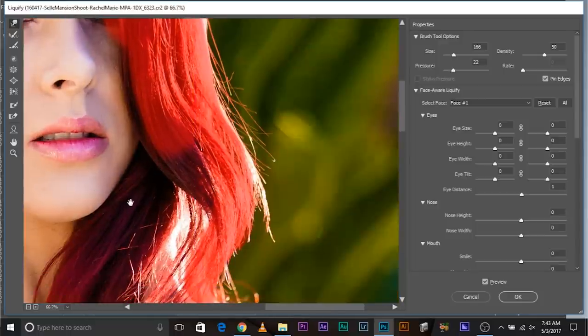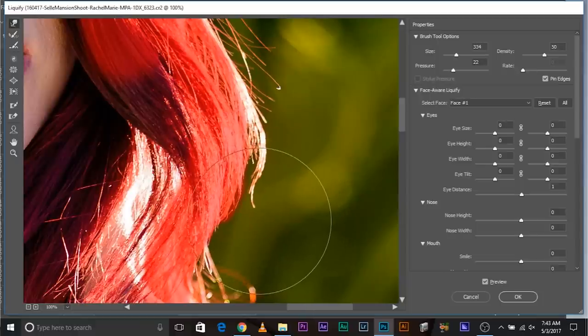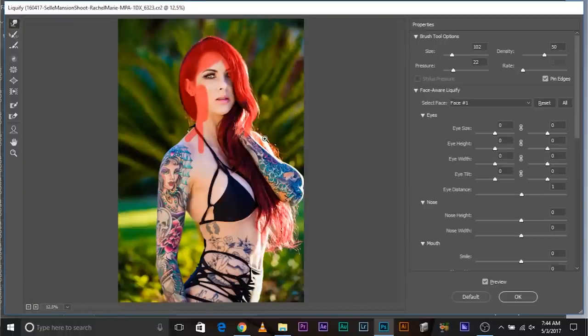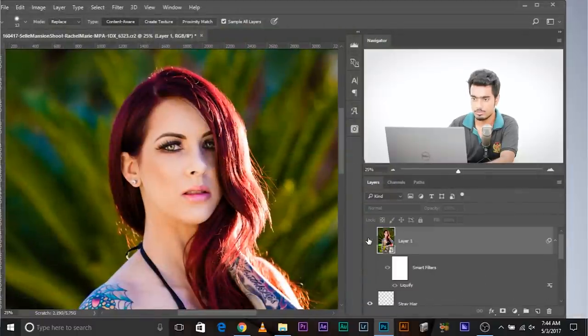We can also nudge in those other areas — make the brush a little smaller and nudge them in. Have a look — it's looking so much better now. All nudged in, the hair is all fixed. Let's have a look at the before and after. This is the after, this is the before — see how beautifully we nudged the hair in. Once you're satisfied, click OK. Before and after — we nudged things in. This is pretty much done.